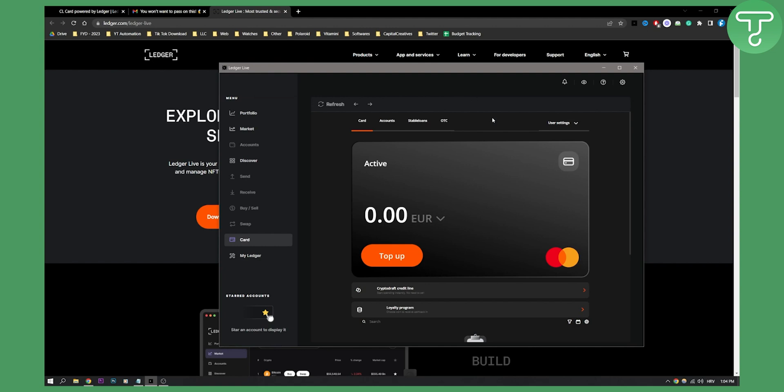Once you're done with the verification process, you will be able to top up your card and order your card — I think it's $6 or something like that. And that's pretty much it. As you can see, I have my card right here, but you will also need to create an account on CL Ledger.